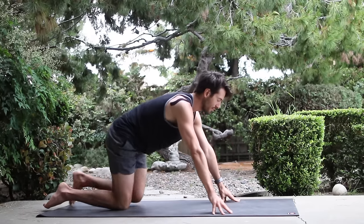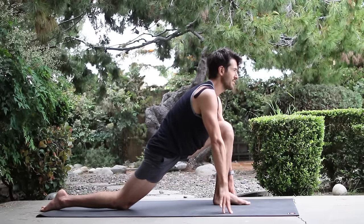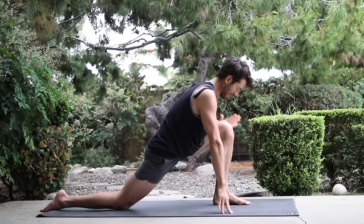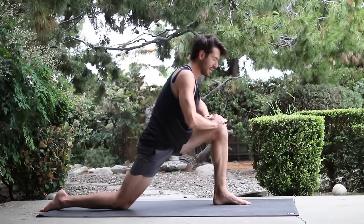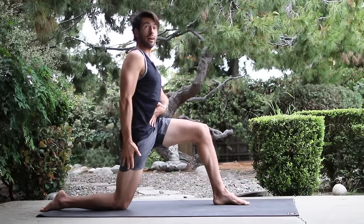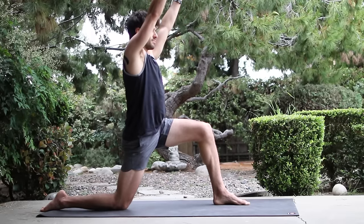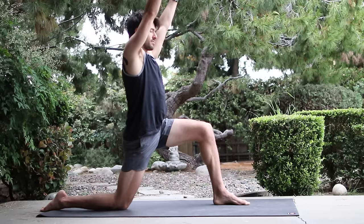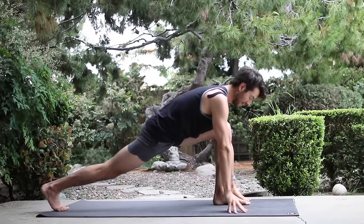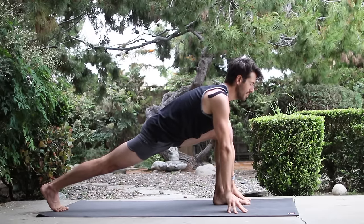And change sides. Bring your left foot forward, right knee down. Stretch into the lunge at first. Then bring your hands to your left knee, upright yourself, and pull yourself up out of it. Pull your belly in. Stretch down through your hip. Raise your arms. Bring your hands back down. Curl your back toes and lift your back knee up. Breathe and lengthen into your lunge.